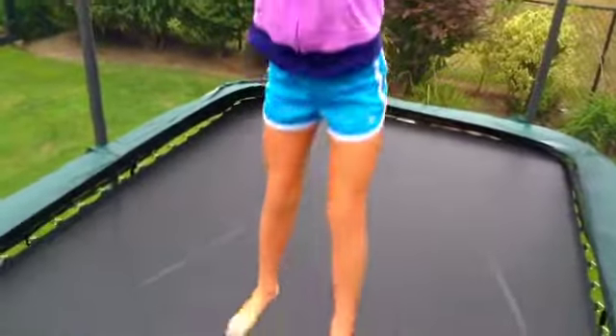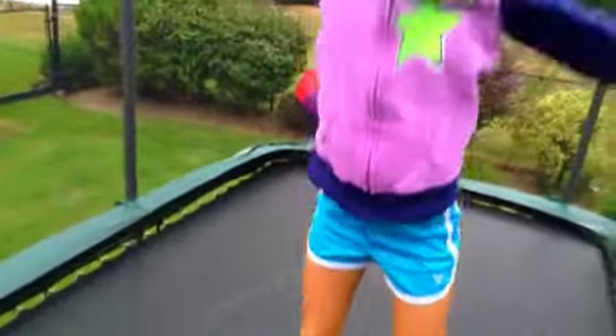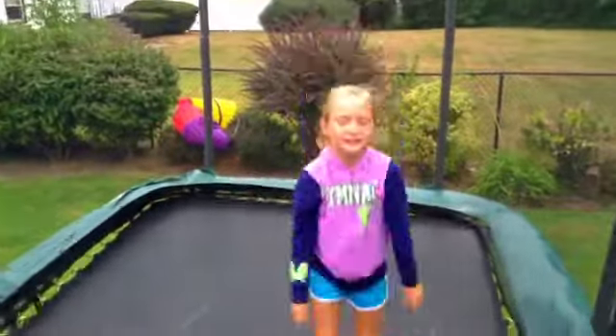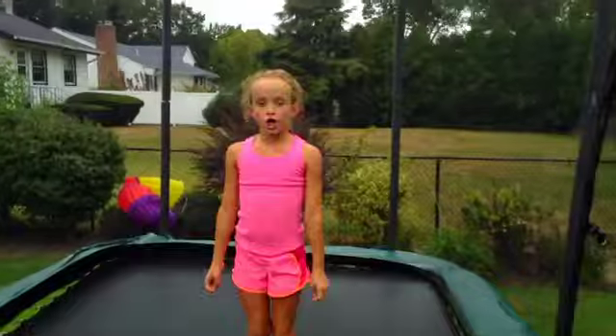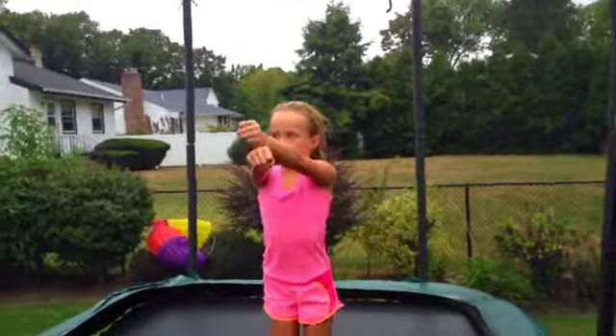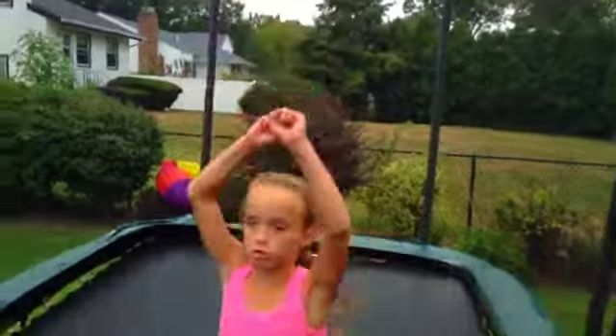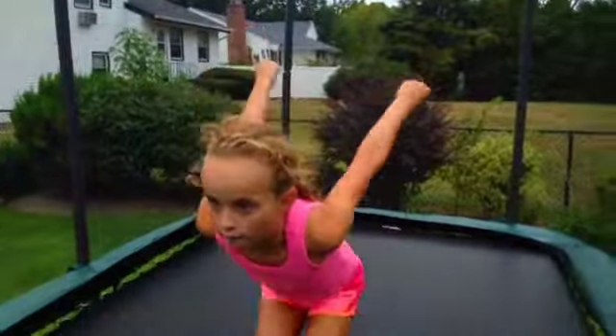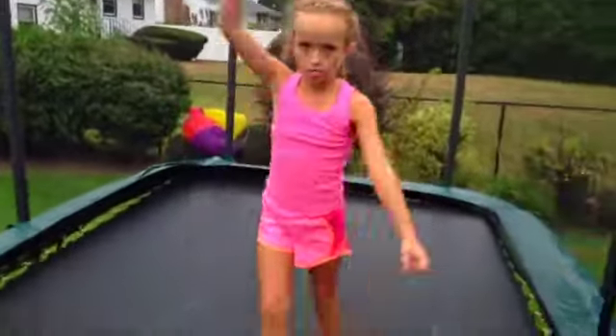First, do some stretch jumps on the trampoline so you can get high. And then you're just going to jump and tuck. So first you're going to do some tuck jumps so that when you go up into your standing tuck, you want to do like a pop and then up and then go like this.